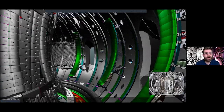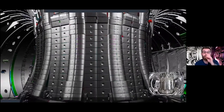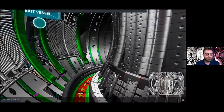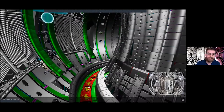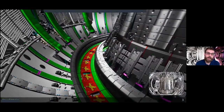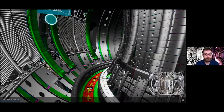Also in view are tiles along the inside — these are the ITER-like wall components Fernanda mentioned. These tungsten and beryllium-coated tiles withstand extreme heats at the edge of the plasma. Along the bottom is a trench called the divertor region, which is important for exhausting any waste products that build up within the machine.